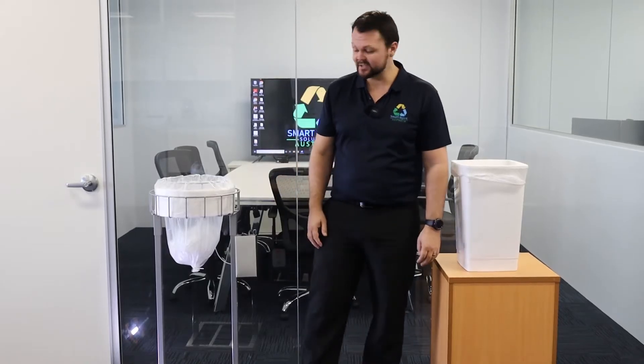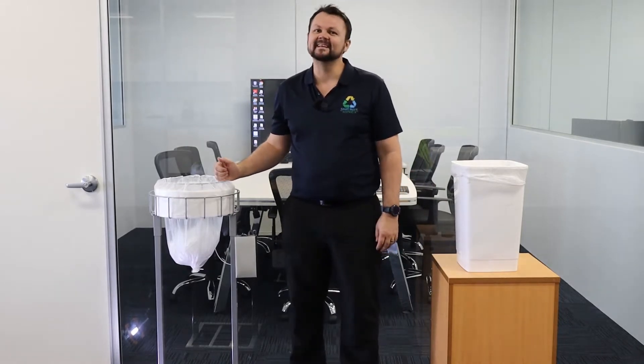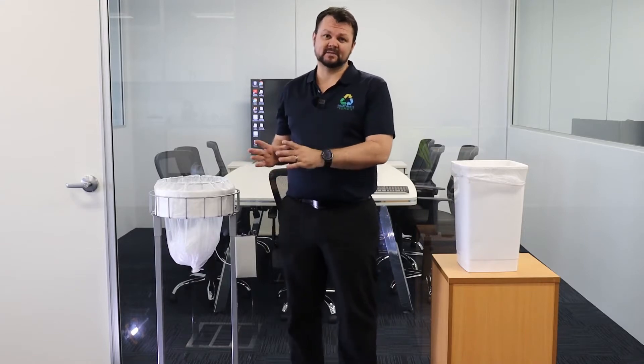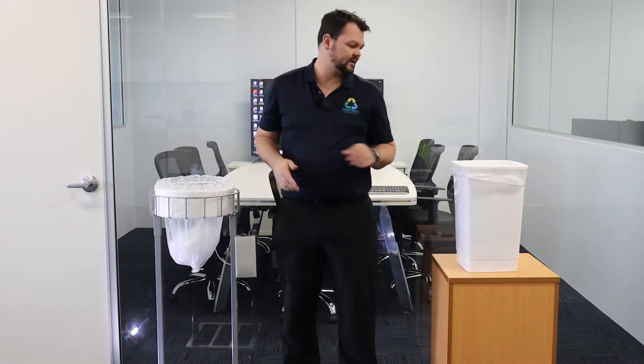Hi, I'm Glenn from SmartWaste Solutions and I'd like to introduce you to the SmartWaste GoLong Continuous Bag Stand. One of the main features I'll talk to you about today, and it's particularly relevant today, is how much more hygienic the continuous bag stand is when you compare it to a traditional bag and bin system.